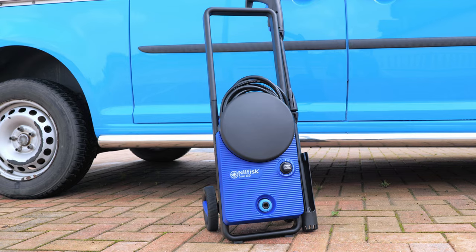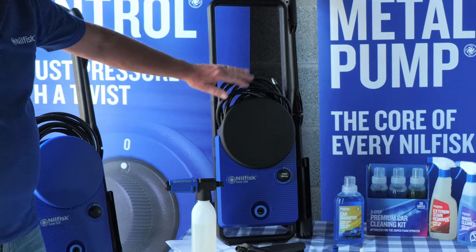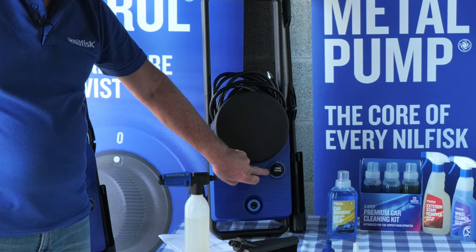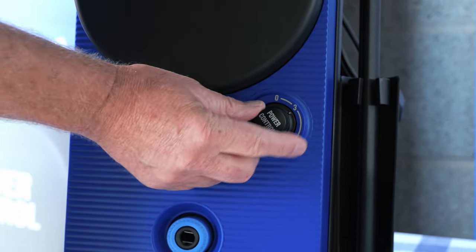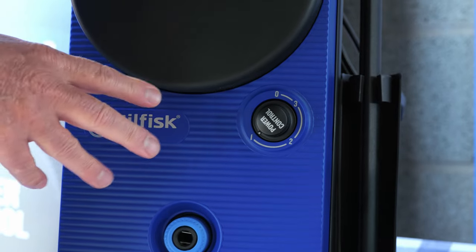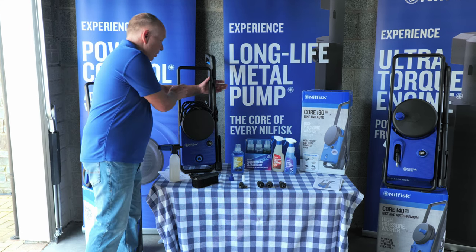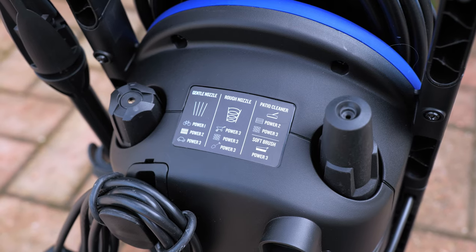Now we move to the Core 130 bike and auto. The difference between the Core 130 and the Core 125 is that the hose storage reel is now black and the hose is 20% bigger — it's a 6 meter hose. On the front, the control on/off switch is now a power control knob with three settings: 100%, 80%, and 60%, giving full power control on all nozzles and accessories. We now have more power at 130 bar pressure, and the guide on the back is different to reflect the different power settings.